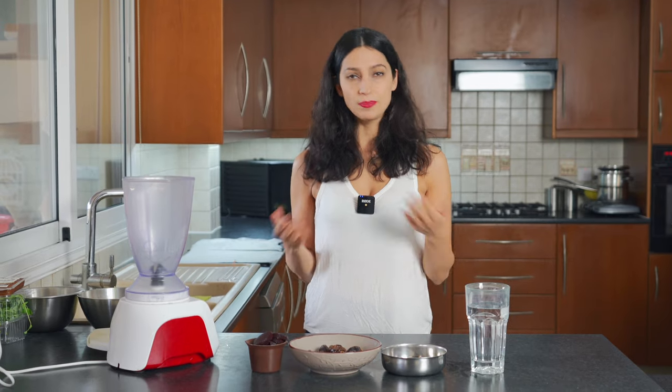For those of you who don't know me, my name is Irene, and I'm here every single week providing you with delicious, in my opinion, plant-based recipes. So if you haven't subscribed, I hope you subscribe.